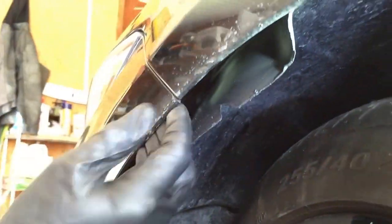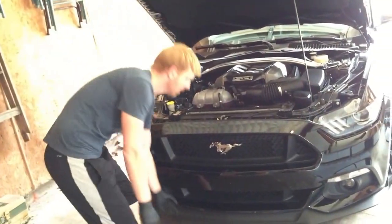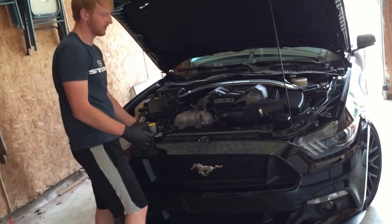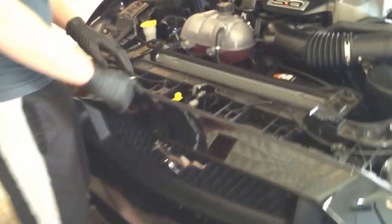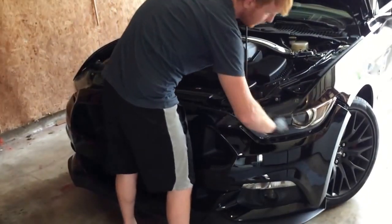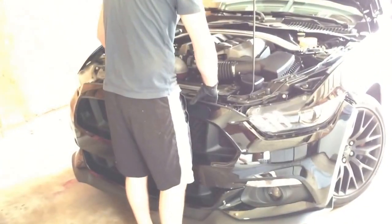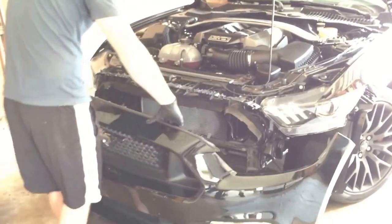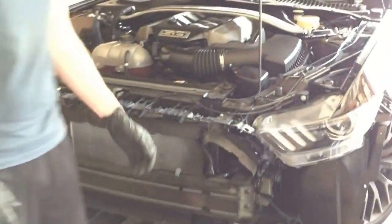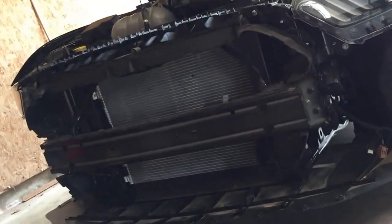After you remove the three clips and unplug your lights, remove the 7mm bolt holding the bumper to the fender. Then lightly pull on the bumper and the tabs should pop out. Once everything is undone, pull up the bottom of the bumper first to make sure everything is loose, then pull up where the six 8mm bolts were — there are little plastic pieces you have to pull the bumper up over. Be very careful; having help makes it easier, but it can be done by yourself.